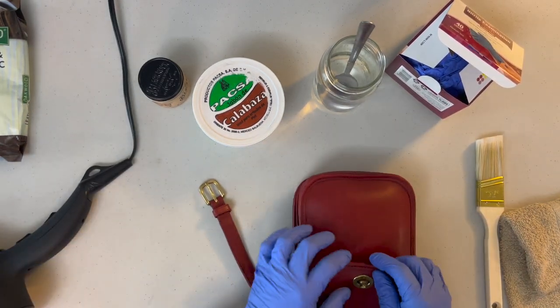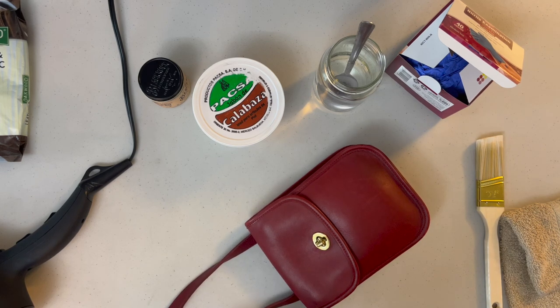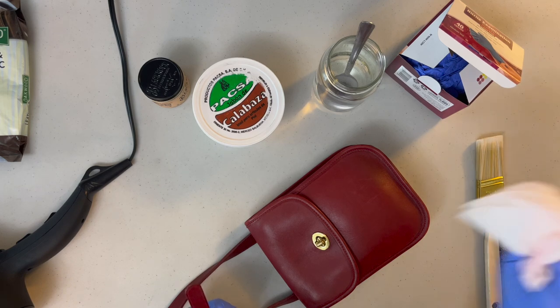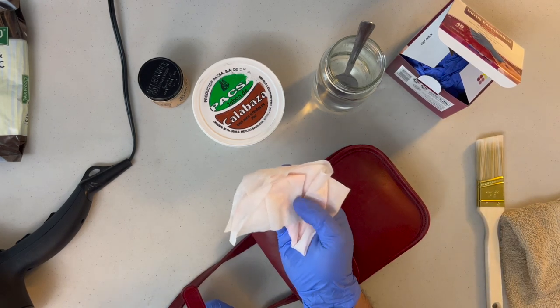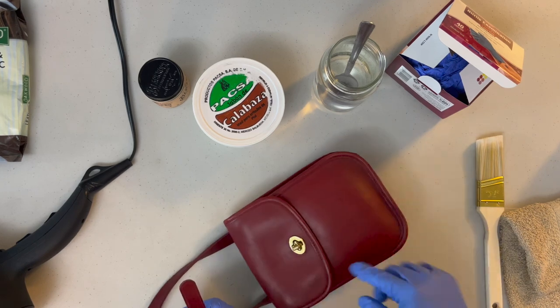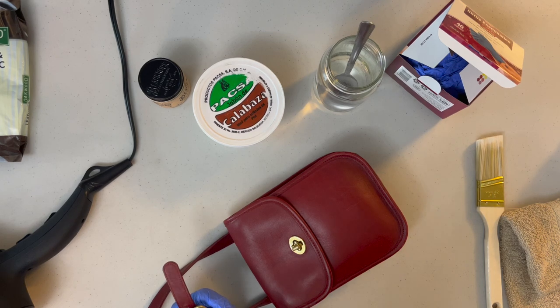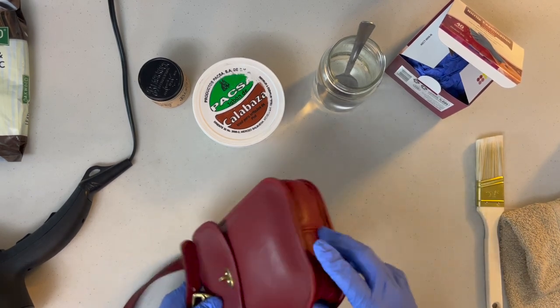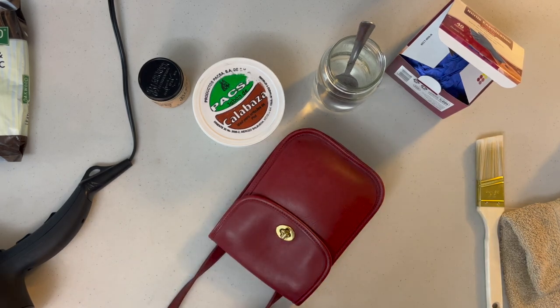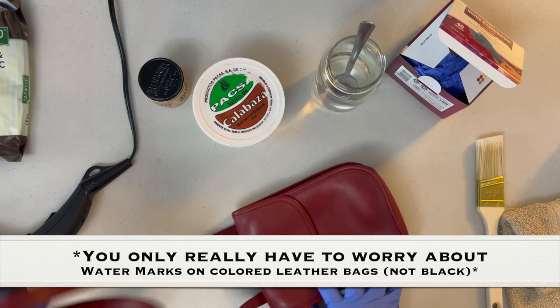So we're blow drying it so everything gets dry. If you put any water on it — and this cleaner comes a little wet — if you leave it, it might leave a water spot mark. That's why you need to blow dry after you wash or clean it, unless you dunk it, which is a different process. You really only have to worry about water marks with lighter colored bags; it's not usually an issue with black colored bags.